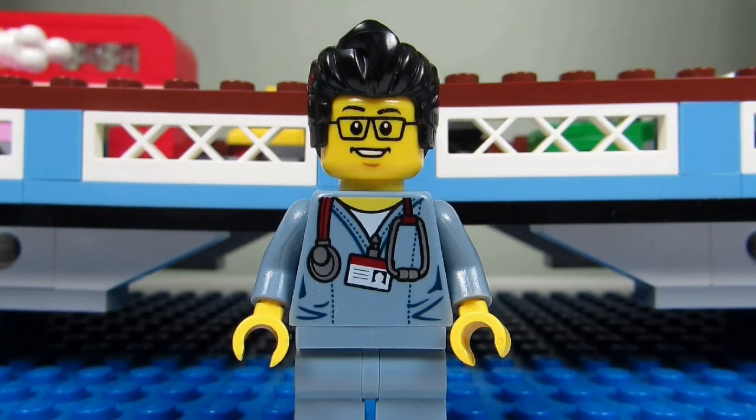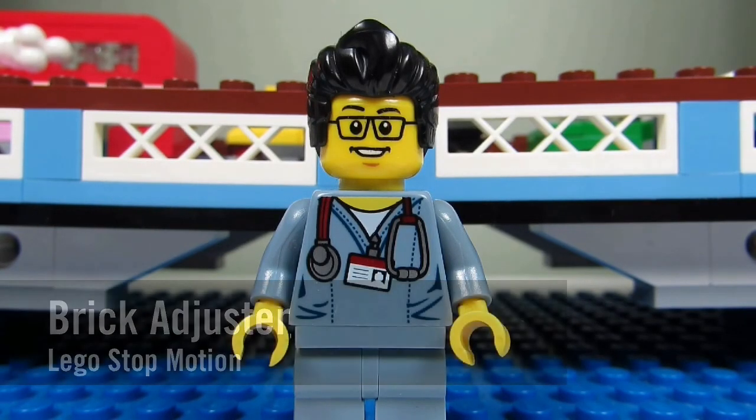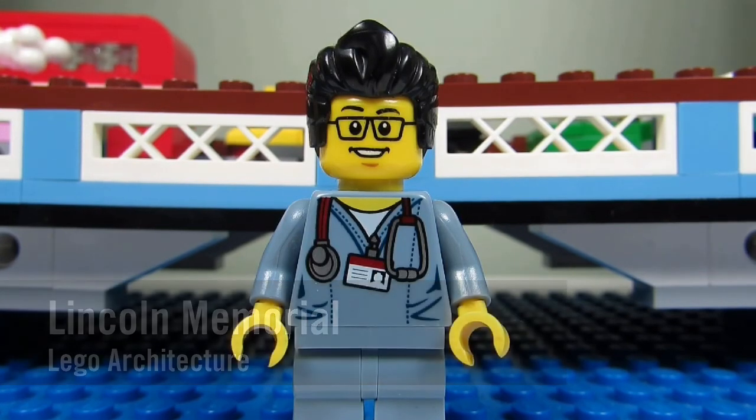Hello YouTube, it's the Brick Adjuster here with another Lego stop-motion video. This is Lincoln's Memorial from the architecture theme. So here we go, enjoy!